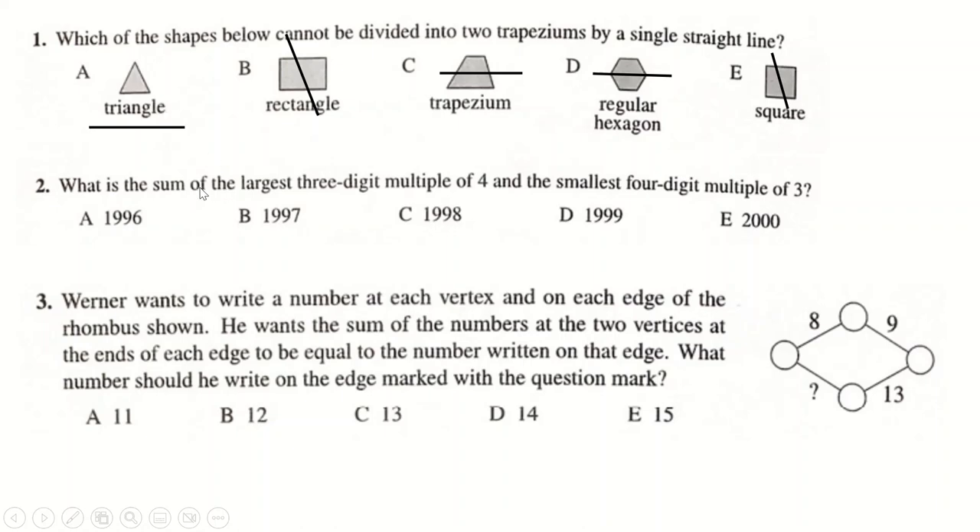The triangle is the one you can't do it on. A thousand is a multiple of four, so the largest three-digit multiple of four is going to be 996.